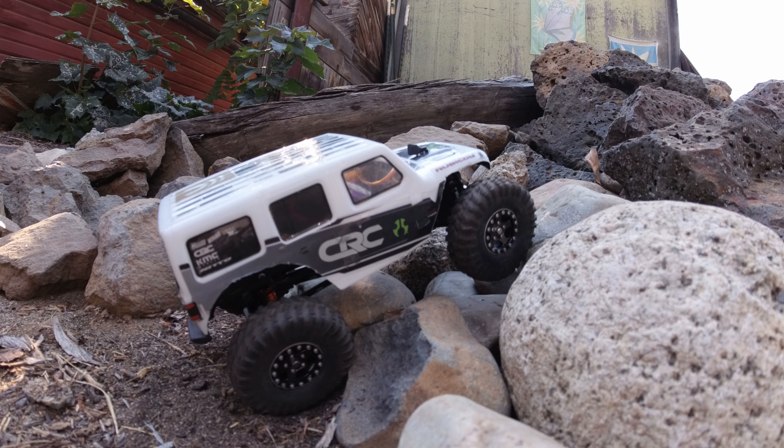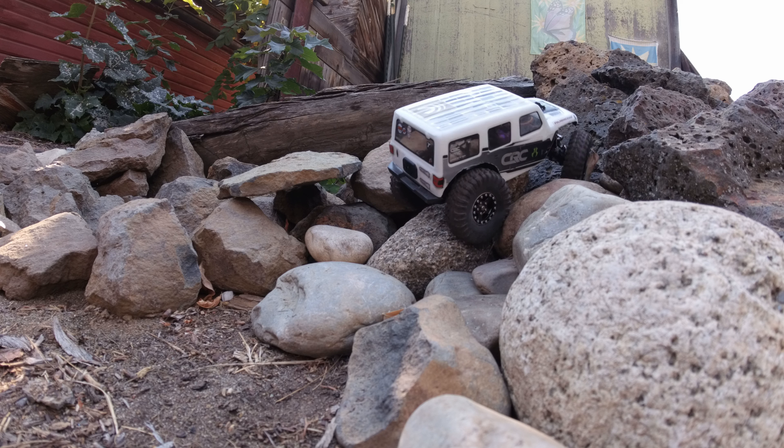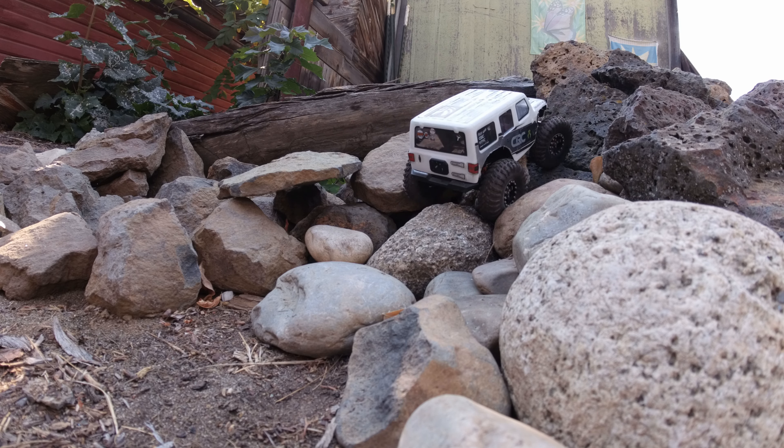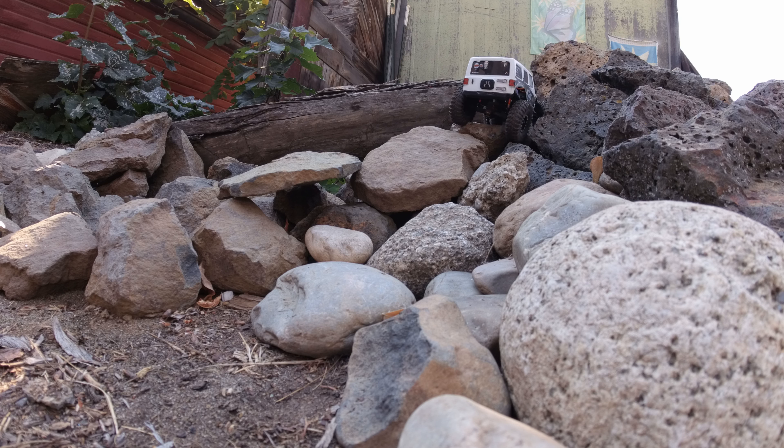Oh, that's not good. Never a good sound. That was not a good sound. That sound right there was me exploding the tiny little gear inside of an SCX-24's transmission. It is what it is, got to be more careful with the pancake. Pancake just munches on things.